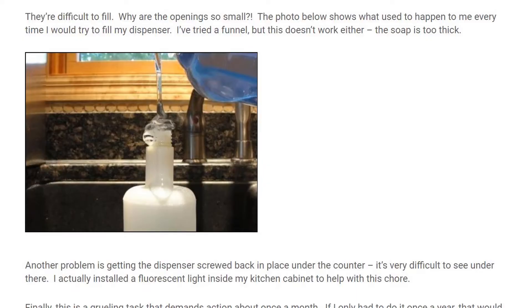Today's tip is showing you how to never have to refill your kitchen soap dispenser. I wrote a blog post about this about 10 years ago, and I lamented and complained about how difficult it is to refill your kitchen soap dispenser.